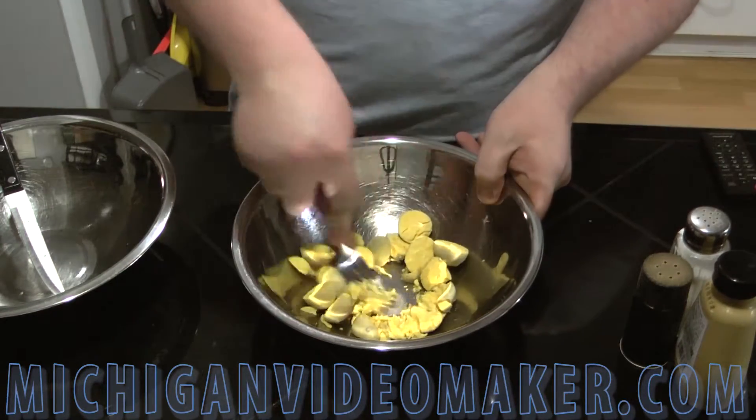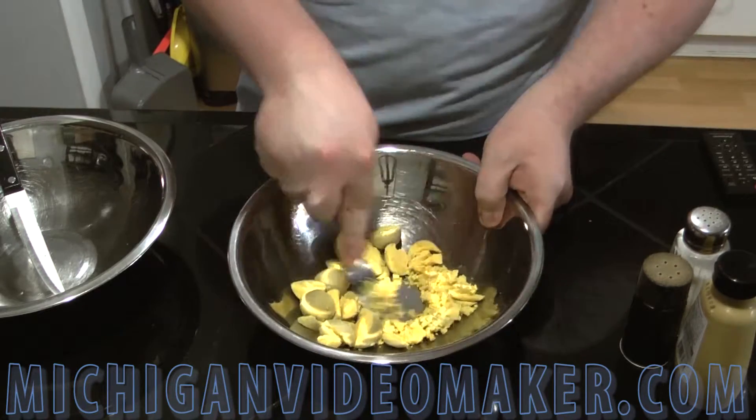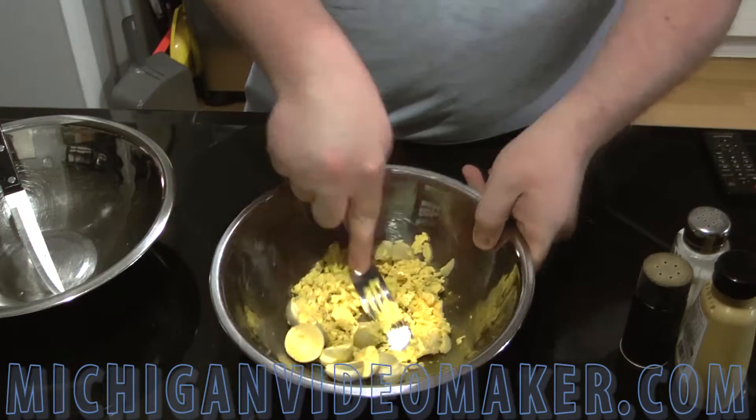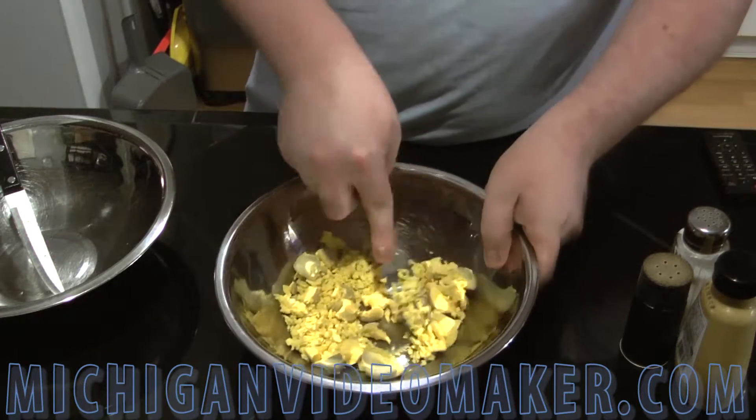Alright, take your egg yolks — I always smash them up with a fork first, it's always easier to mix. If you put mayonnaise in before you mash them up, you get chunks of egg yolk, which is not good.